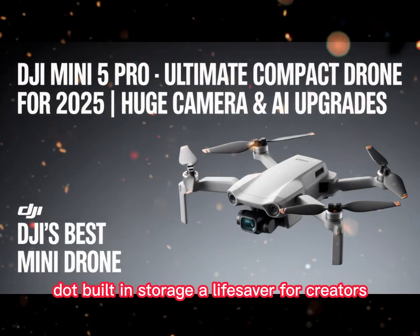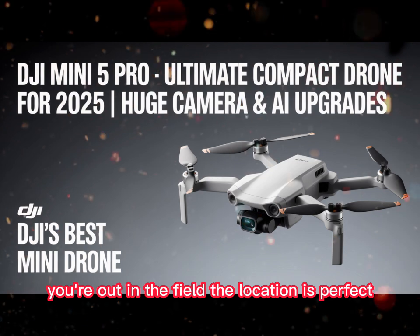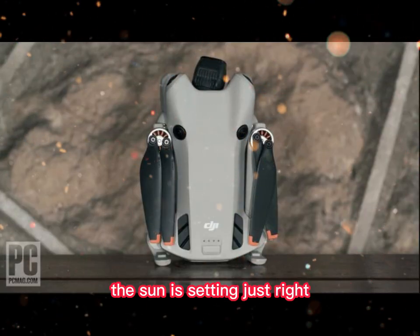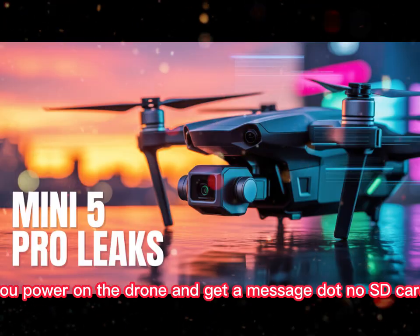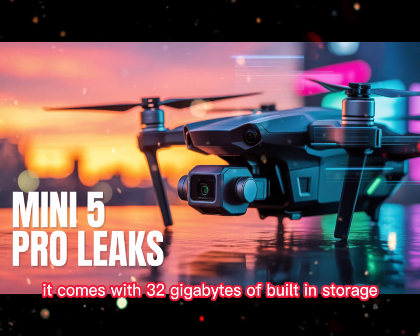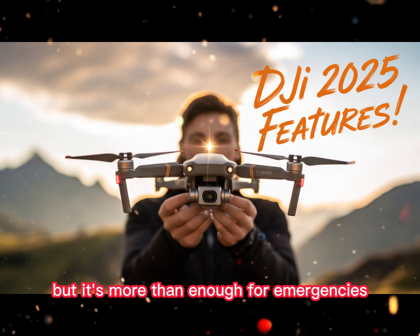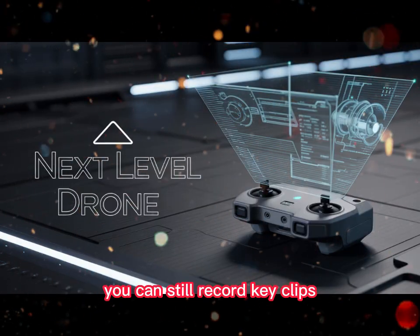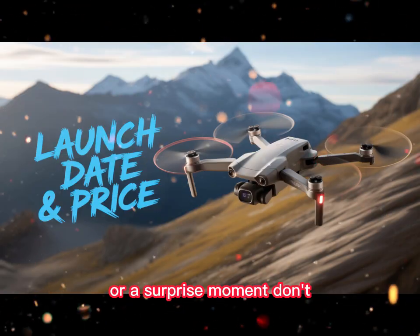Built-in storage — a lifesaver for creators. Here's a problem you may have faced: you're out in the field, the location is perfect, the sun is setting just right. You power on the drone and get a message: no SD card. Just like that, your whole session is ruined. That changes with the Mini 5 Pro. It comes with 32 gigabytes of built-in storage. That may not sound like much, but it's more than enough for emergencies. You can still record key clips, you can still grab that once-in-a-lifetime sunset or a surprise moment.